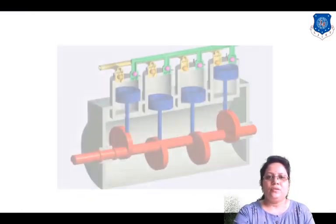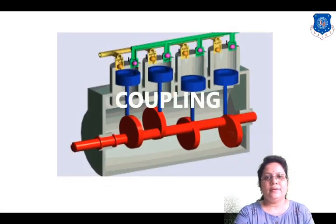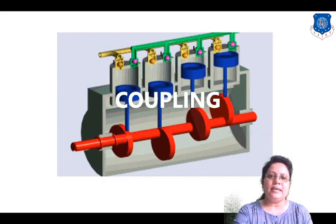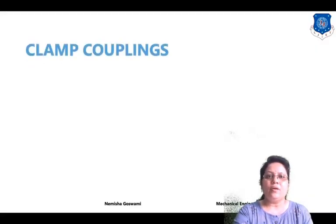Hello, I am Nemesha Goswami. Welcome to this online series on design of machine elements. In this lecture we will continue with couplings — in particular, we will see here the design of clamp coupling.